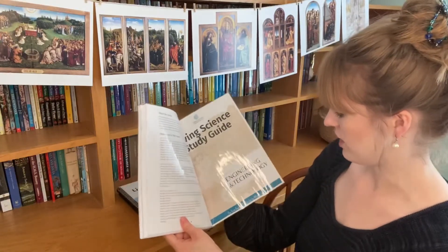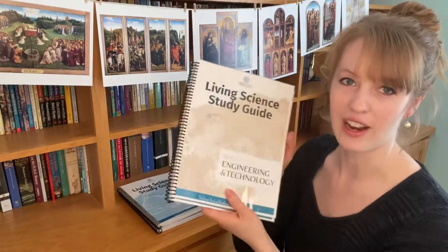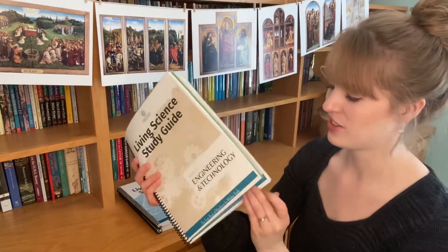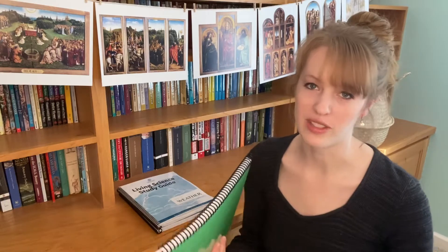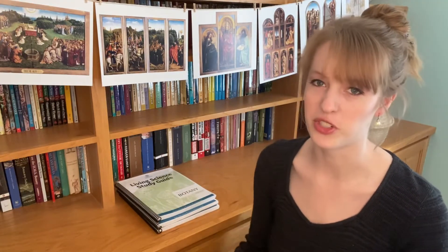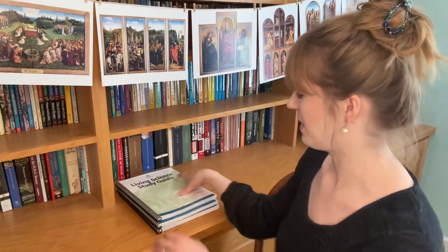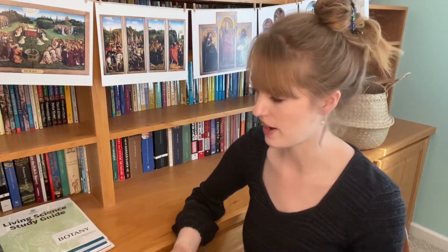The last guide covers botany, waves, and engineering/technology — the machines book. I bound all three together with coil binding so I can flip to the right section for whichever term we're on, or pull out a single book per term and switch as needed. All the Living Library Press books are paperback except for the two Sloid books, which are hardbacks.